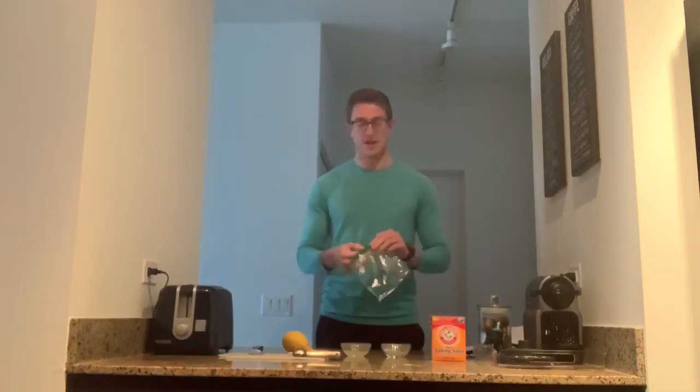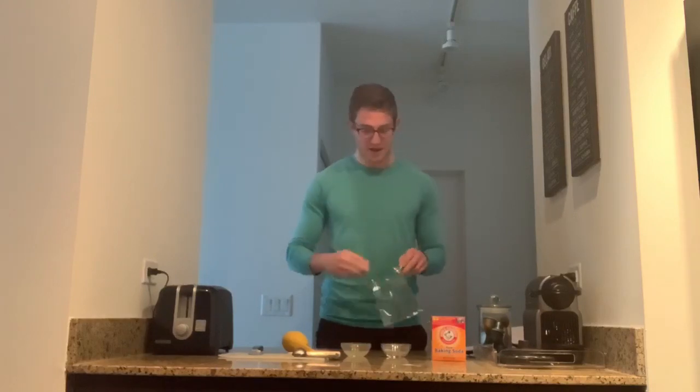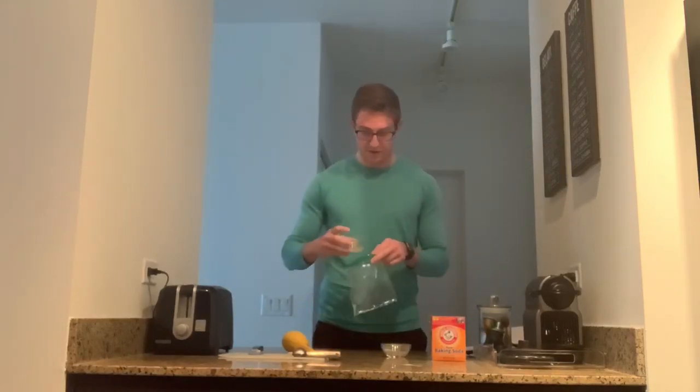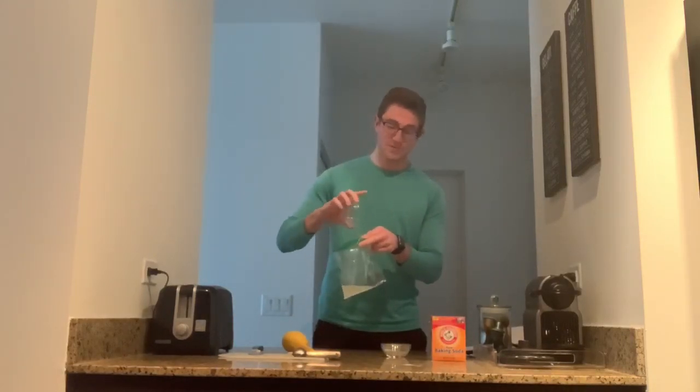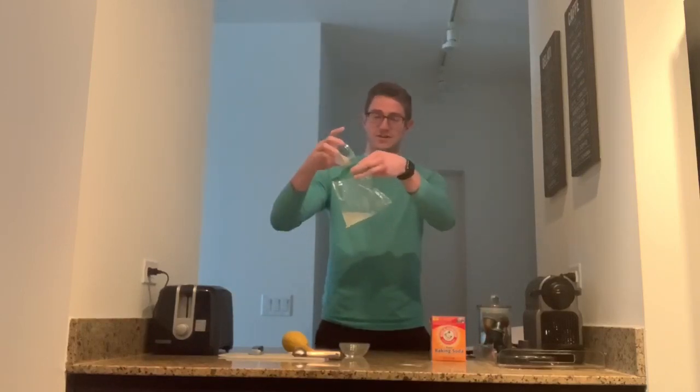So in your Ziploc bag with a little bit of water in there, add your lemon juice first. That is going to be your acid. Now we have an acid and a base — that's all this is.